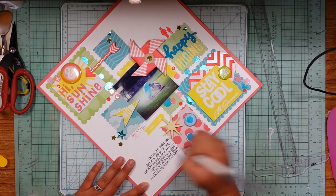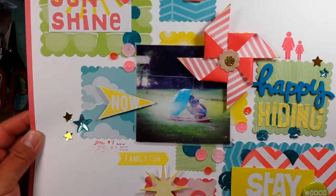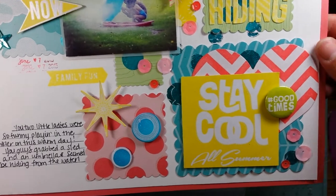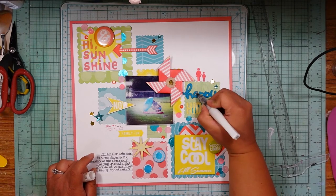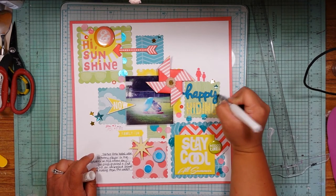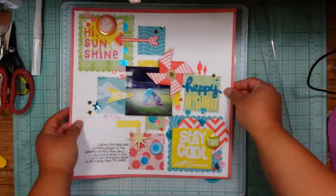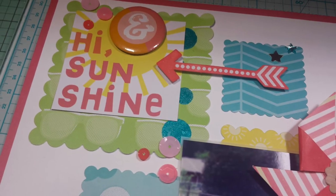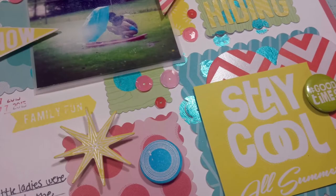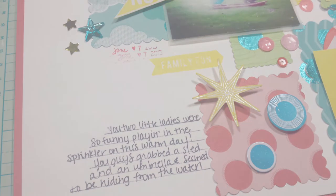I did some journaling — I drew some lines in. I don't always do that but I wanted to for this because the rest of the layout is very grid-like. Here are some close-ups and there'll be stills at the end like normal. Afterthought — more Wink of Stella! Thank you guys so much for watching; I really appreciate it. Make sure you go check out Hannah's video to see her take on this challenge. I also have a blog and the address will be in the description box. Thanks so much, see you soon — bye!